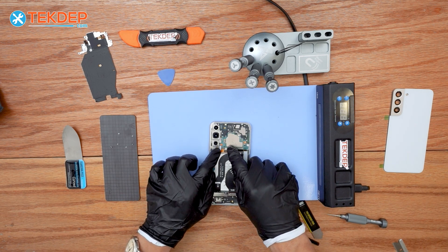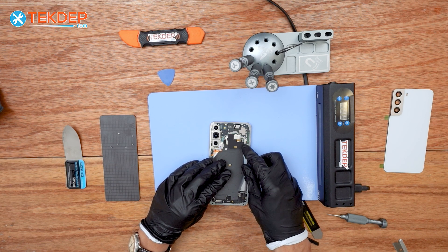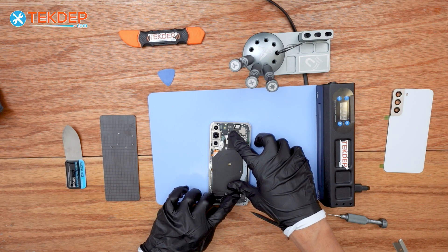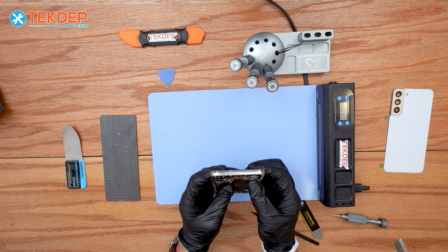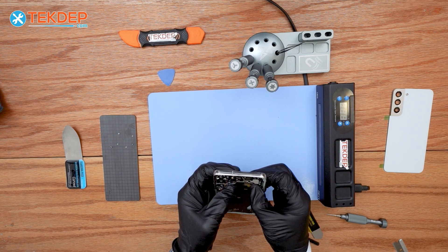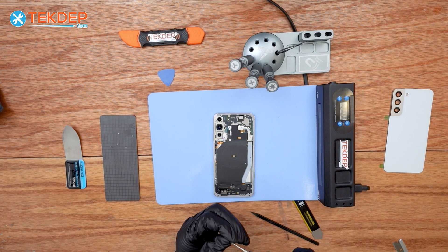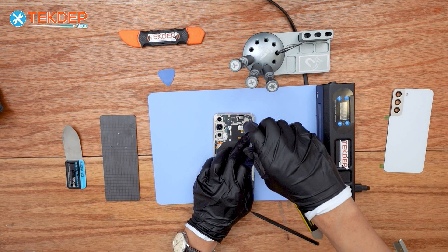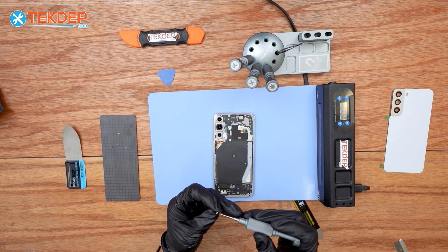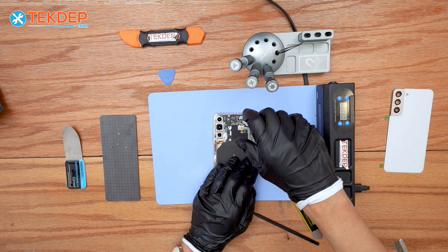Do a final check of the flex cables before reinstalling the NFC wireless charger. Line it up first, then put the adhesive tape back on the bottom, and reattach the flex cables to the terminals on the logic port. Then put back the Phillips screws — do not over-tighten, as you might break the logic board. Once you feel it's snug, that's good enough.